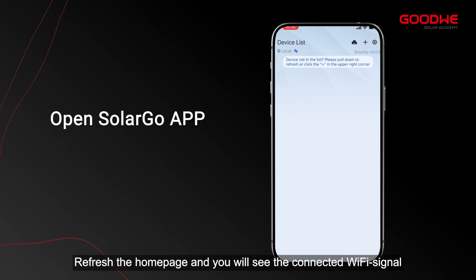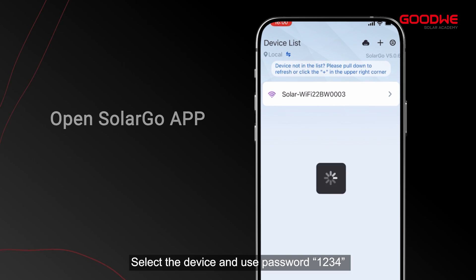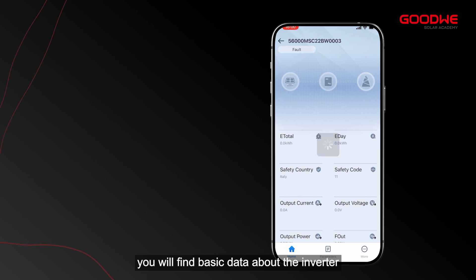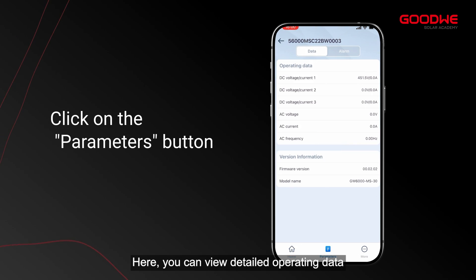Next, open the SolarGo app, refresh the home page, and you will see the connected Wi-Fi signal. Select the device and use password 1234 to connect the inverter with the installer account.